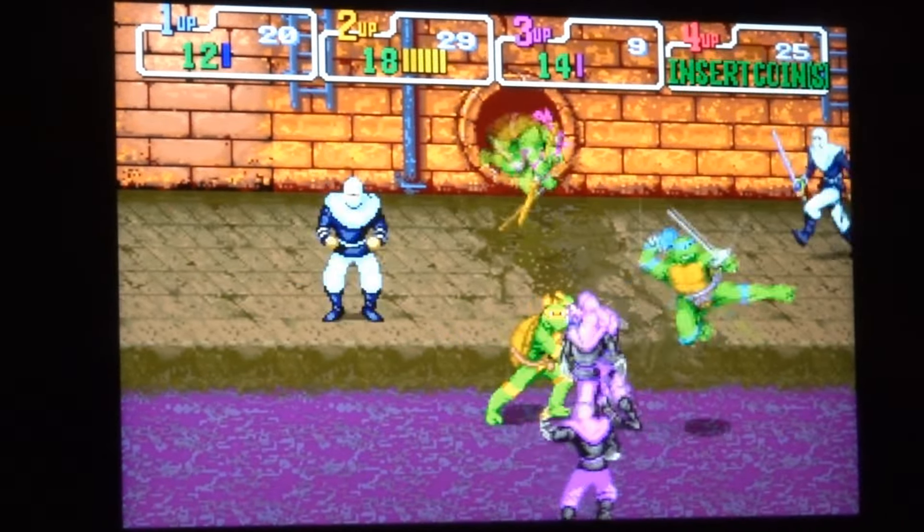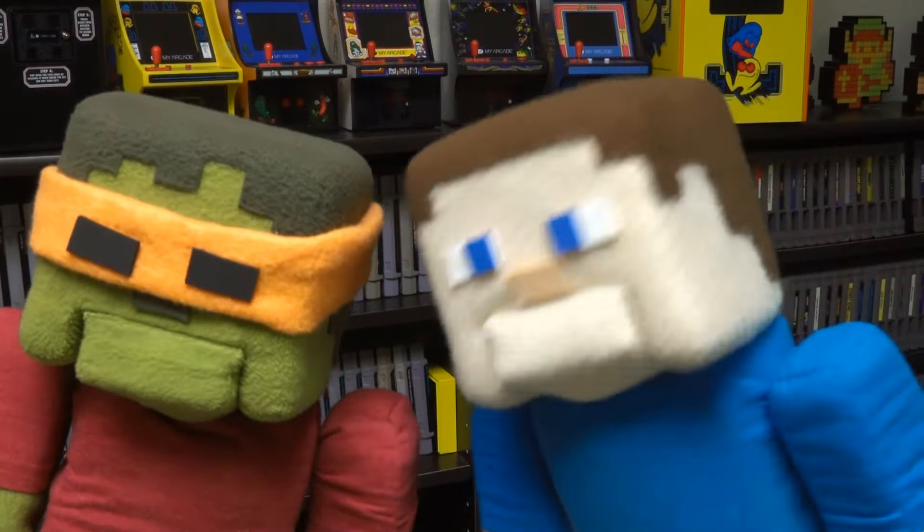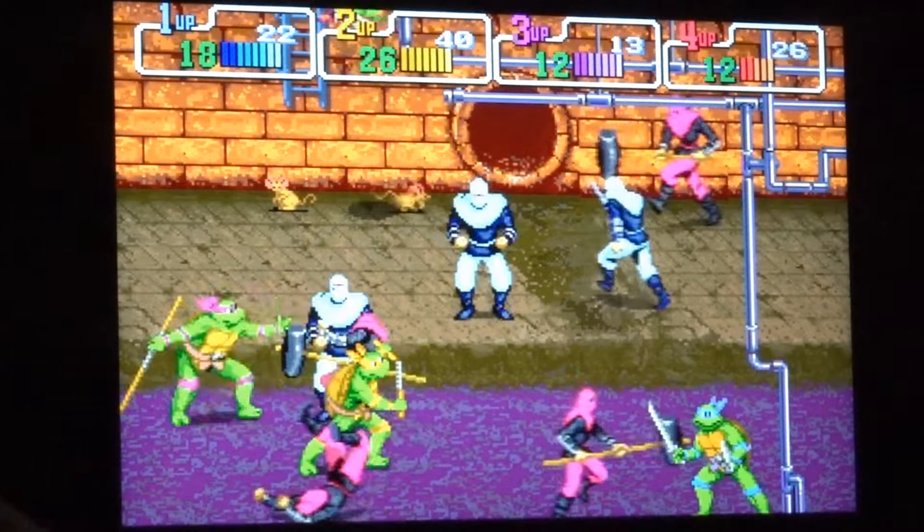Now we're down in the sewers — time to clean up these guys! Talk about cool, this game is fantastic! Three players fighting at once! Who's playing Raphael down there? It's Puppet Steve, the evil snow golem, here to rescue you as always! Well, at least we've got four now! That's what I'm talking about! This is fun — now this is the party! There's nothing better than having all four characters joining the fray!